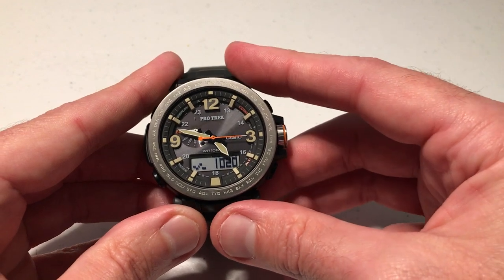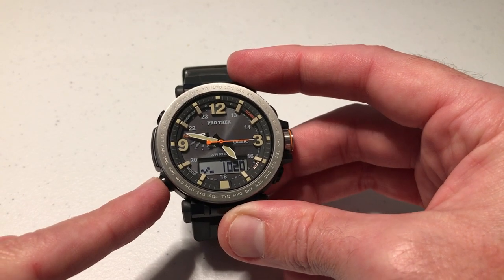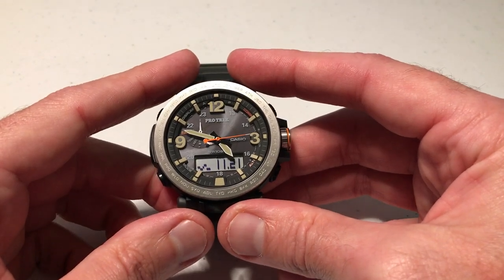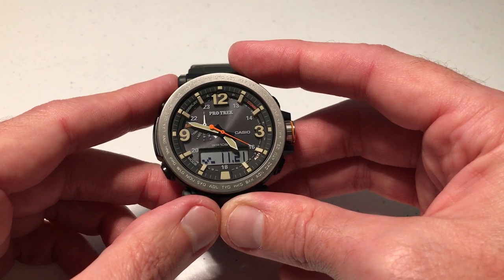We've successfully adjusted our units. We can stay in the barometer mode, or we can press the mode button to go back to our main watch face, or press and hold the mode button to take us back to the main watch face. That's how you change your barometer units on your ProTrek PRG600 watch. As always, I hope the video helps.